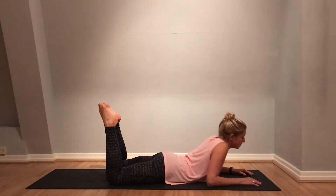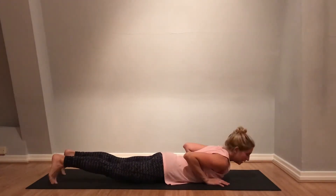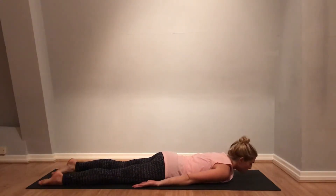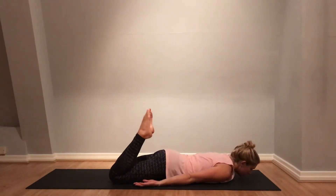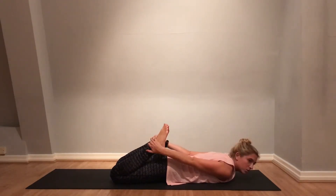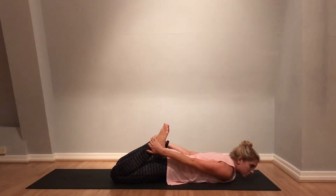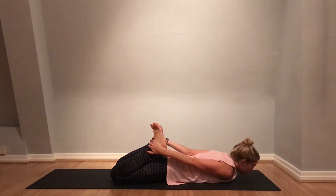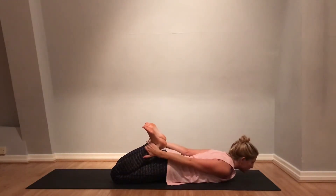And then gently release, take the body down, and this time take the arms behind you. As you lift into bow pose, take the feet up and take hold of those ankles. As you lift, you're not going to really jerk the body or lift too quickly.